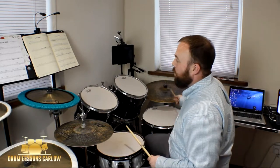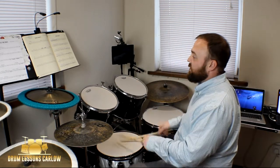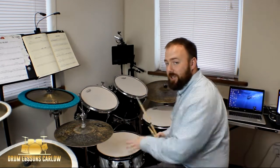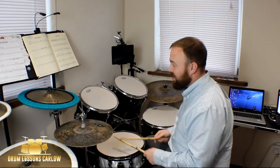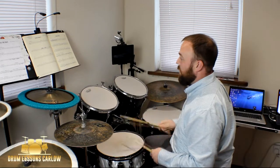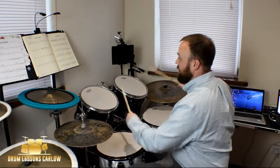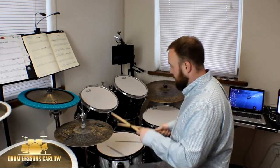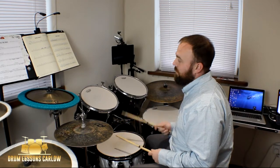Final row now — we're on to bar 14. What I just did there is a buzz roll: you're supposed to get your doubles going as tight as you can and as low as you can, and get it to buzz. Practice counting through those bars carefully.